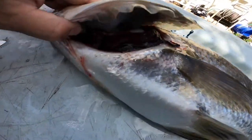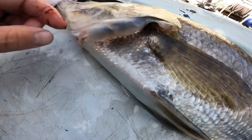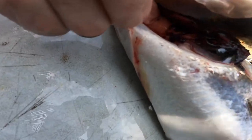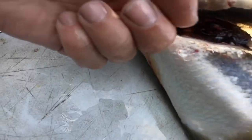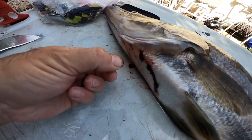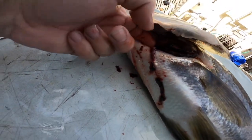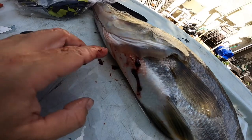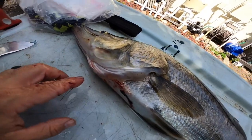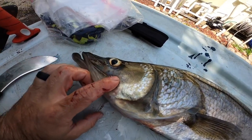Alright guys, so when you catch a snook — there's a slot snook — and you're going to keep it, there's a quick and humane way to bleed these guys out. If you stick your finger up under the last gill plate, you'll find in the throat there's a main artery. You can find it with your finger and then pop it. That's what I did here — pop the artery. They bleed out really quickly. I think it's one of the most humane ways to put one of these fish down, and your meat will be nice and bled and delicious. So let's clean this guy up.